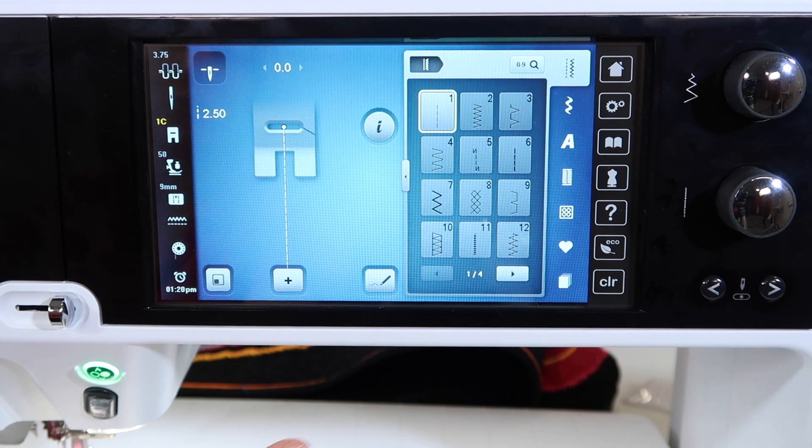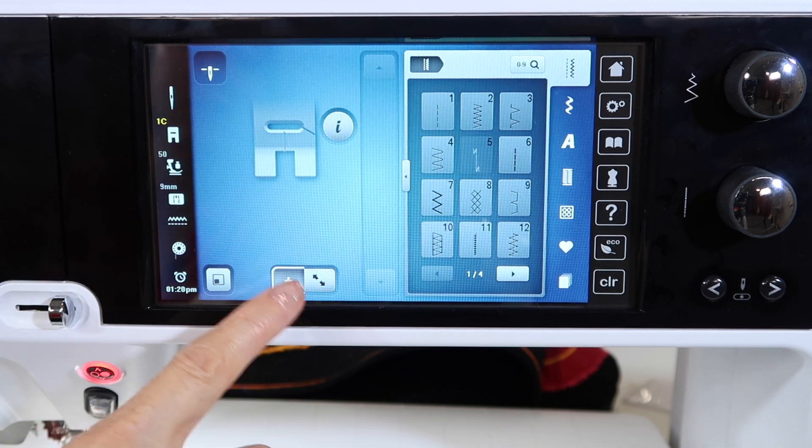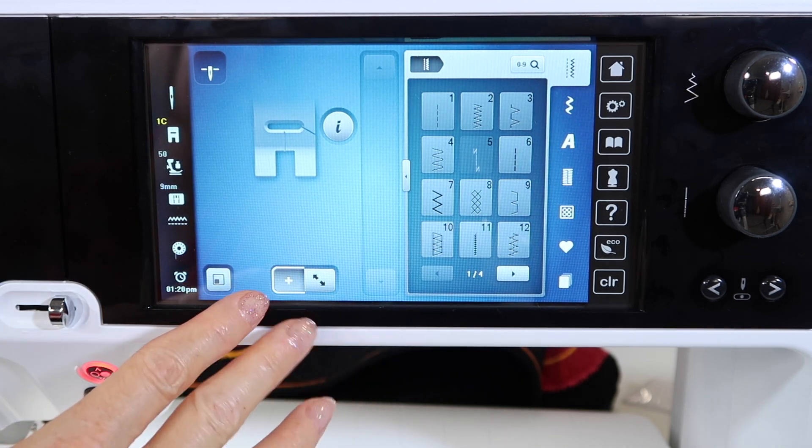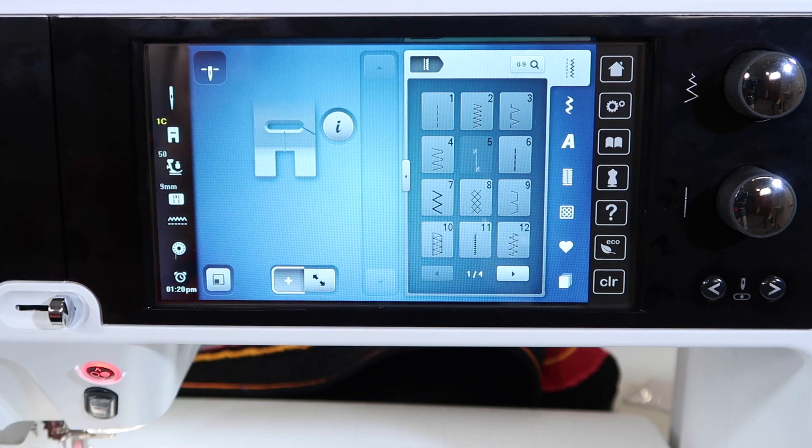First off, if you're going to do anything in a memory where you're going to combine more than one letter, you will be needing to use the plus. Most people touch this and don't know what they touched, and you notice that your stitch is missing — that means you've activated or opened a memory and it's waiting for the stitch you're going to put in next.